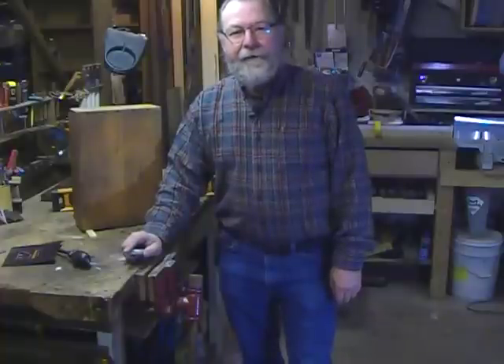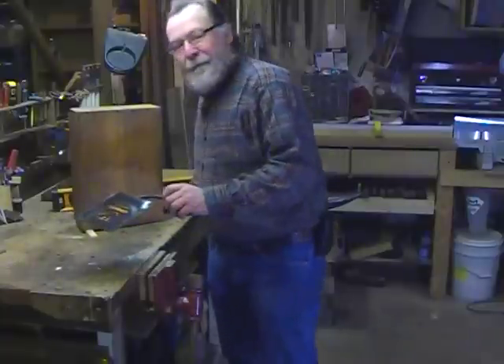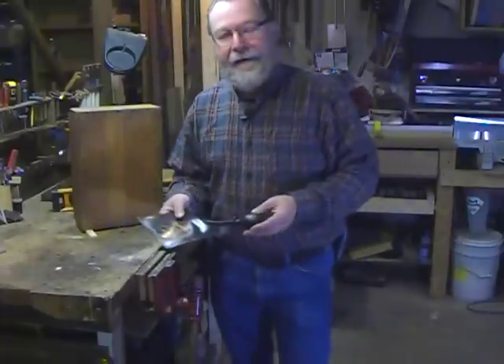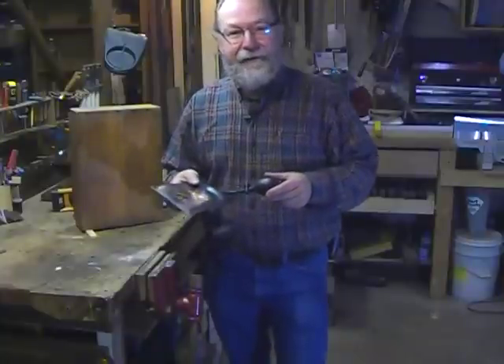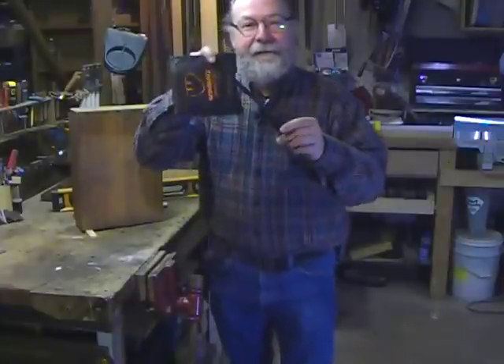Hello, I'm Will Sampson from Cabinetmaker FDM Magazine. We're in the shop today to try out one of the most clever and useful installation tools I've seen in a long time. It's called the WinBag and it's really quite simple.